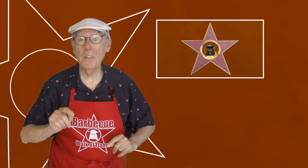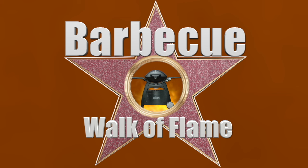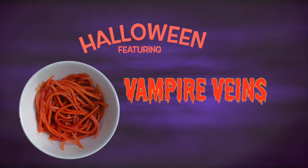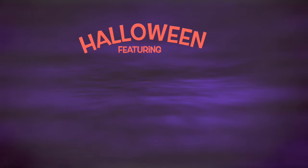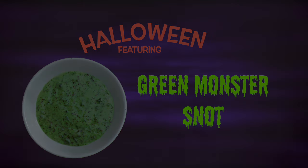Here's a trick for a treat the kids are gonna love! When a viewer asked me if I had any ideas on what to cook for Halloween, well, it got me thinking. Now I might be getting on in years, but I'm a big kid at heart. So if you're thinking of a Halloween BBQ for the kids, here are a few ideas.